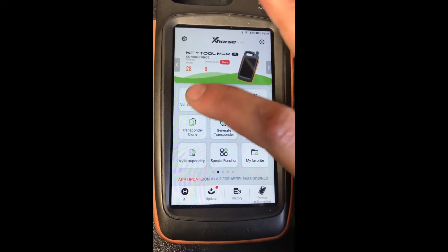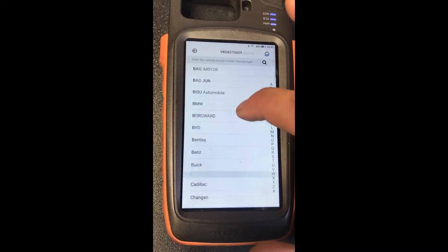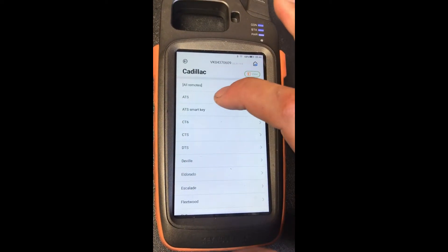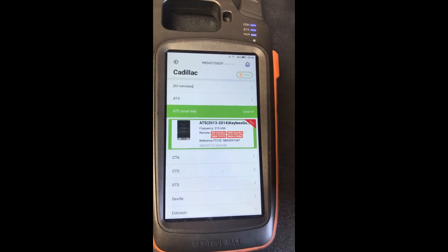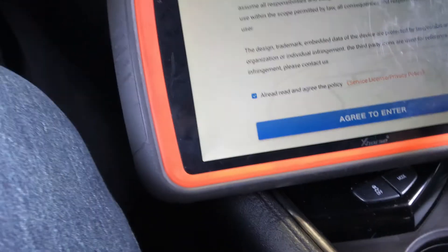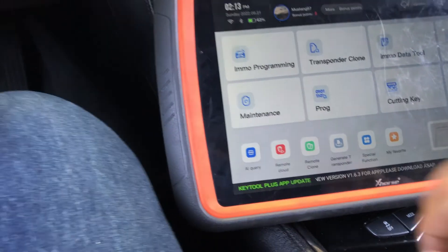The first thing I'm going to do is generate the remote. Going on vehicle remote, Cadillac, ATS smart key 2014. Hit generate, next, generate remote, place it in.